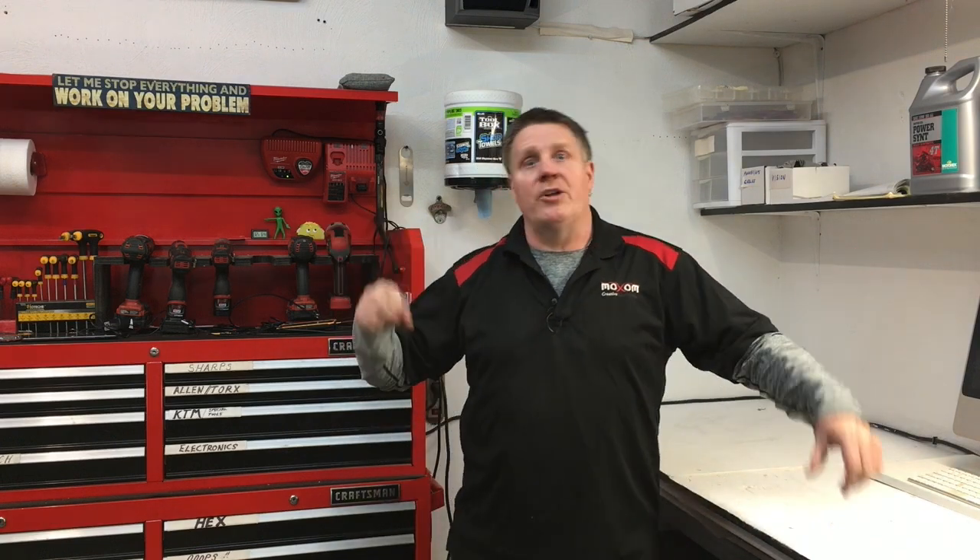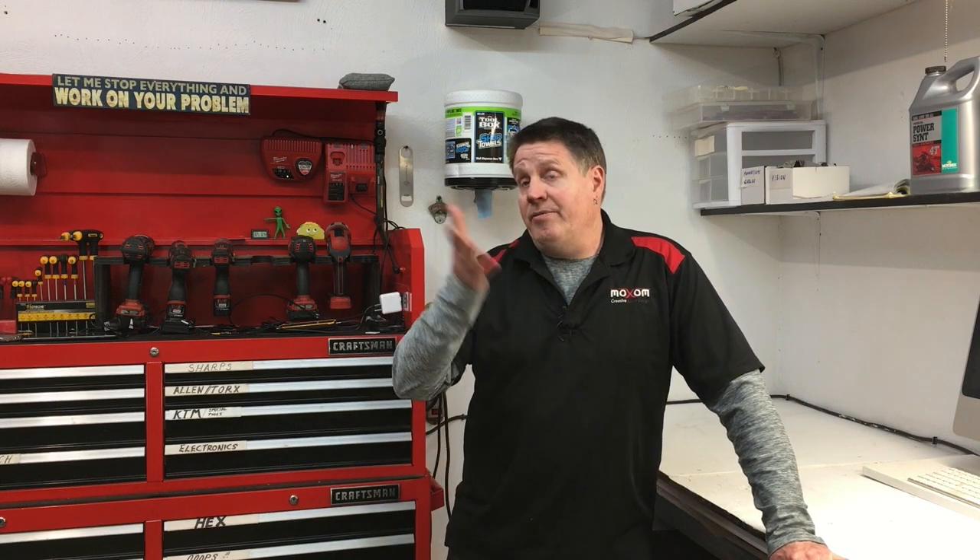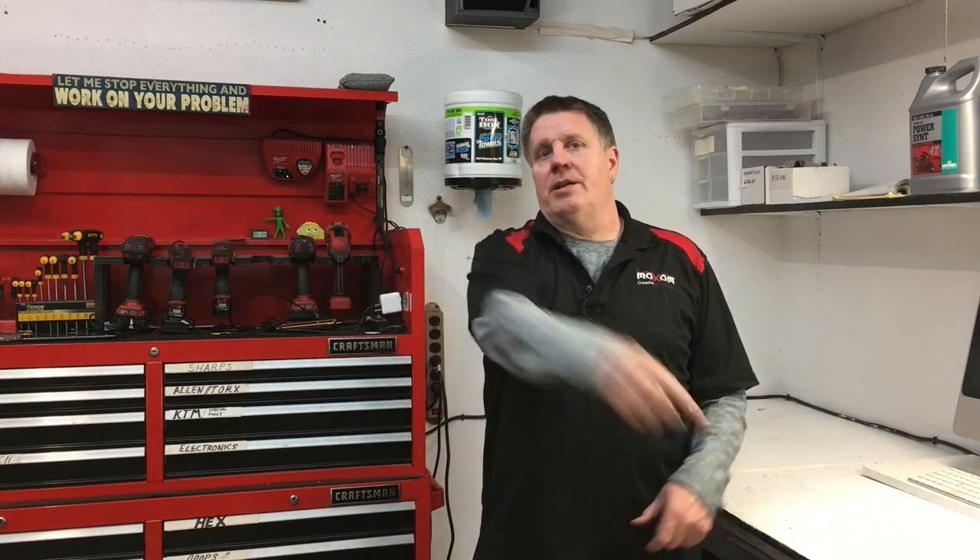Hey guys, welcome back to Soul Space, the space that fills your soul with adventure biking and cool garage hacks. This one is about years 2019 through 2021 KTM 790 and 890 — the elusive chain tension diagram that seems to bring up a lot of questions. We'll also cover a couple hacks I've noticed, as well as a chain lube hack. So stick around, it's short and sweet, but hey, it's springtime — let's get it done.